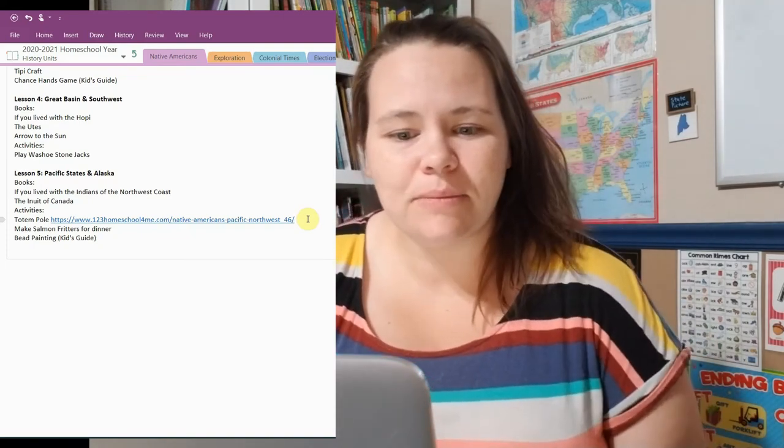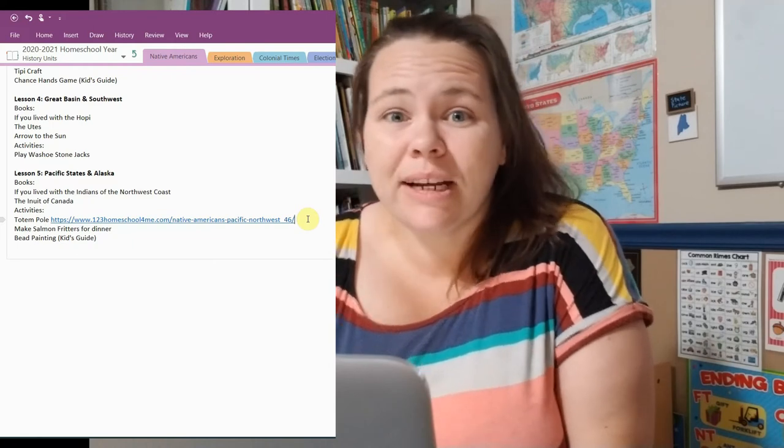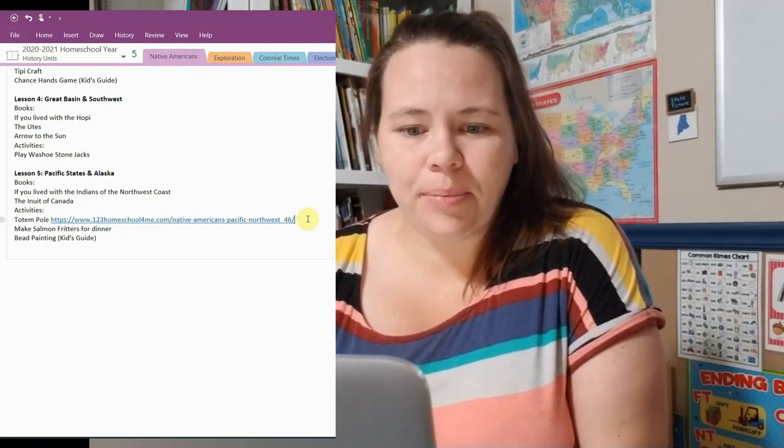We'll also be making salmon fritters for dinner — I love doing food activities when studying specific cultures because it keeps you thinking about it later in the day. We'll also do a bead painting activity from the Kid's Guide. I want to add that when I sit down for a specific lesson, things do change in the moment — I might add a YouTube video on the fly, or if an activity isn't going well, I'll quickly find something else on Google or Pinterest. This is the general overall plan I want to go with.